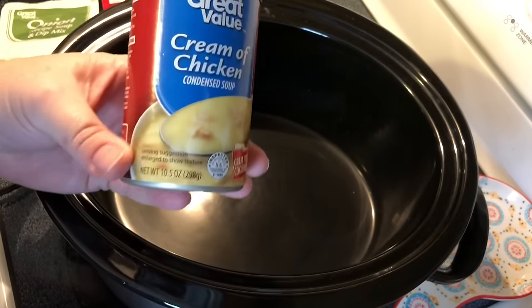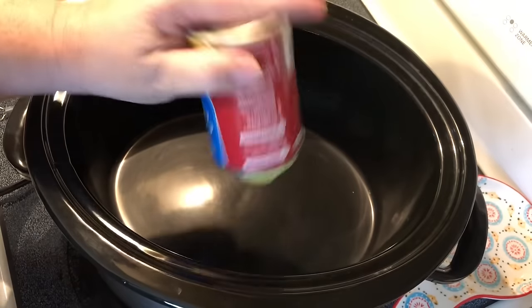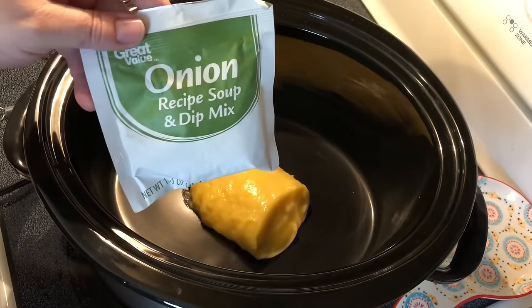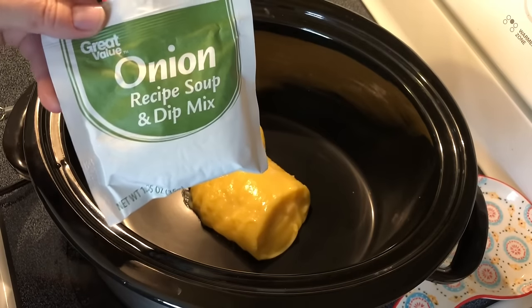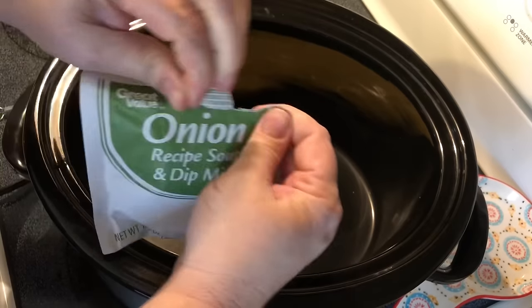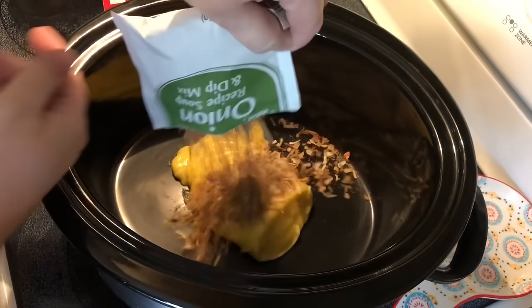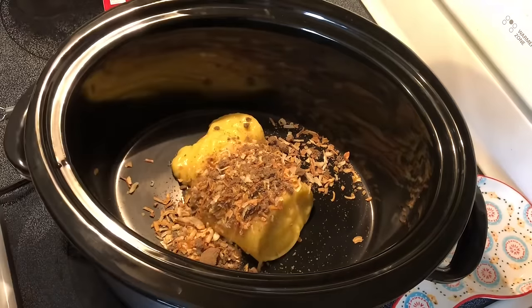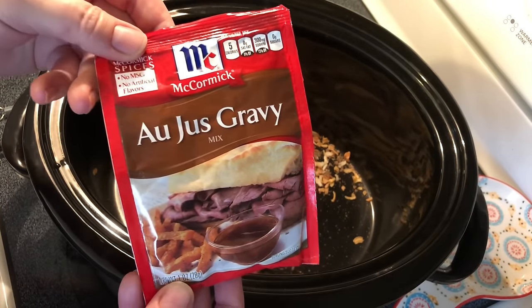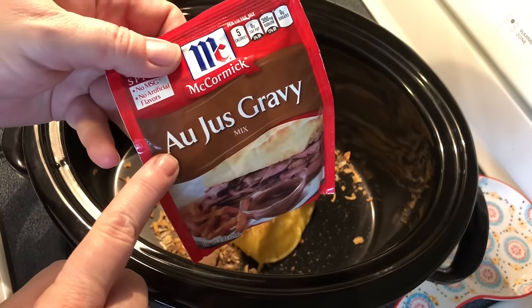You can also use cream of mushroom soup if you would rather — this is a ten and a half ounce can. Then I add one package of onion soup mix. You can get the beefy onion soup mix or just the onion soup mix, either one, and pour that in.